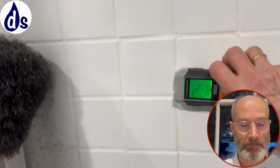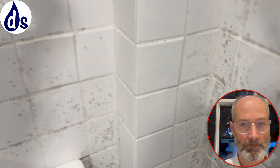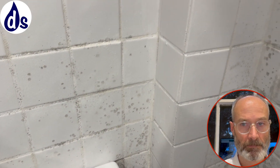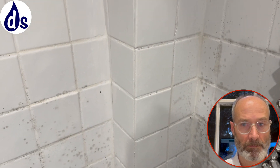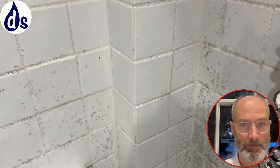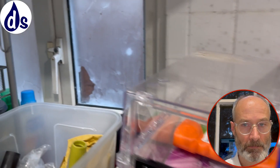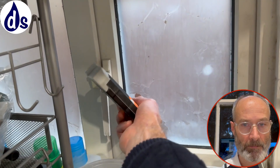For the mould, you want to use an anti-mould spray or bleach, but anti-mould sprays are generally best. HG is the one I tend to use.